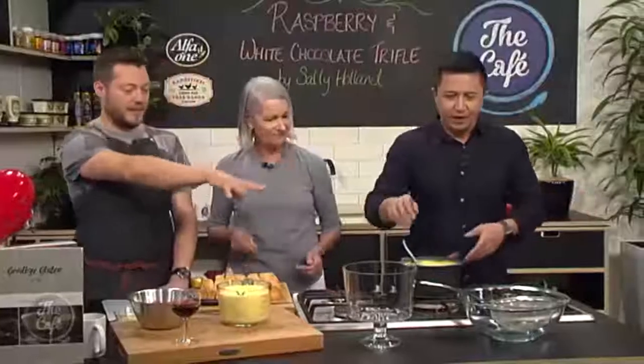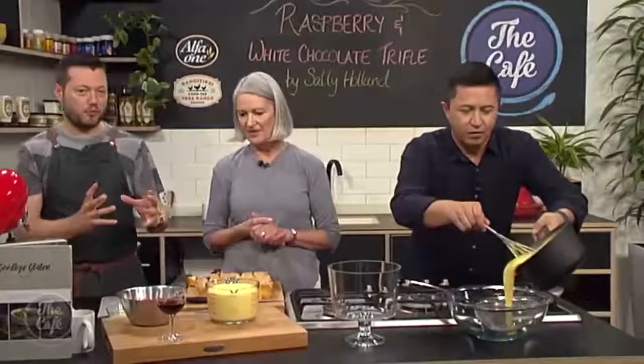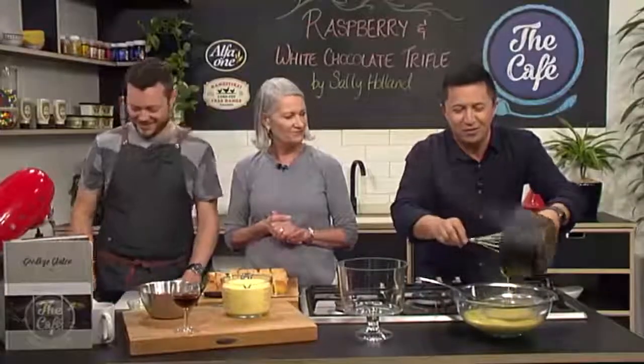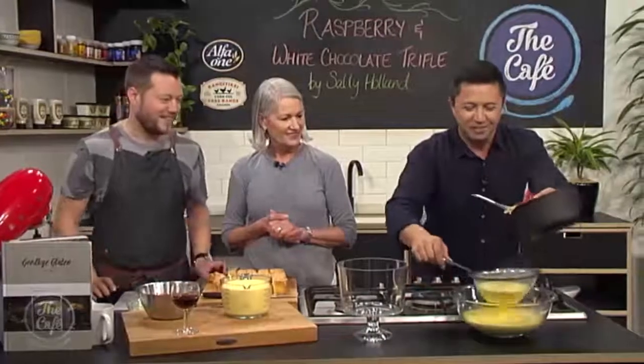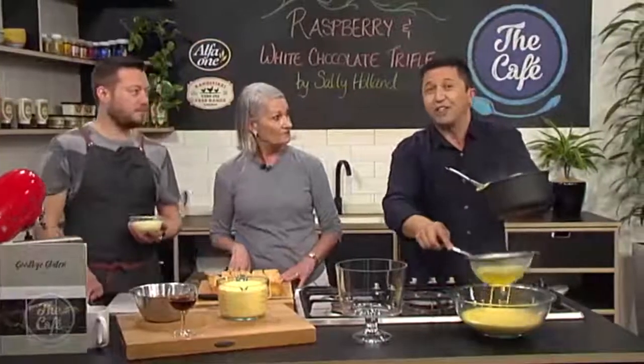We'll just pass it through the sieve and this is what you're left with - it's beautiful, thick, rich, cold custard. It smells incredible - we did a good job of that, team! Okay so we've got this trifle - the gluten-free raspberry and white chocolate trifle. What do we need to do now?